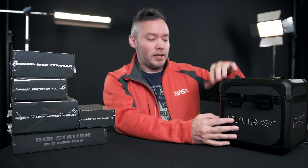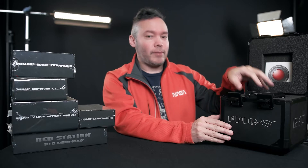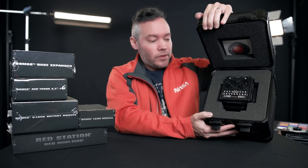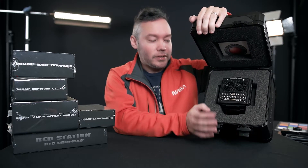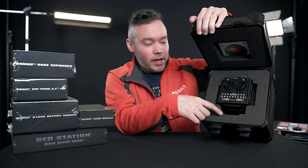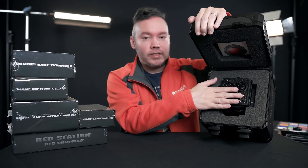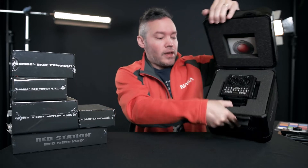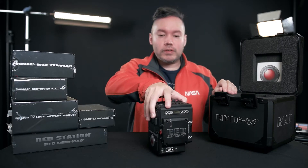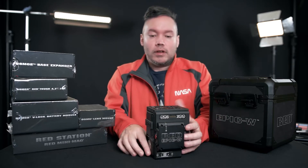This case has metal reinforcements — it's crazy. It's really only good for storing the camera body itself, so not too practical to bring on set because it just holds the brain. It already has pre-cut foam, and you can actually remove a piece so you can put the camera inside if you have a lens mount attached. As it comes, the lens mount is not attached, so go ahead and take it out.